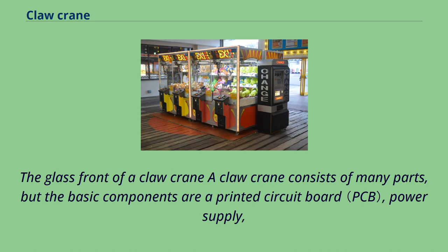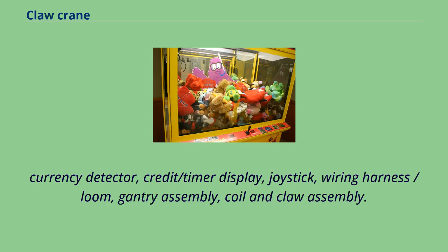A claw crane consists of many parts, but the basic components are a printed circuit board, power supply, currency detector, credit/timer display, joystick, wiring harness, loom, gantry assembly, and coil and claw assembly.